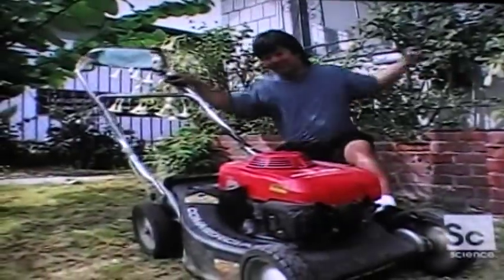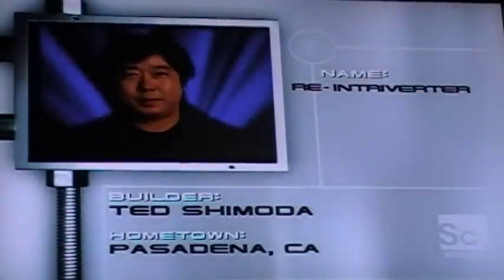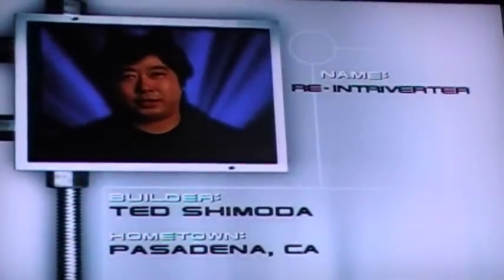Re-Introverter's design was conceived by Ted Shimoda. Ted holds a degree in robotics and manages his family's lawnmower business. He's built several gas-powered robots in the past, and Re-Introverter represents his first attempt at an electric one. He plans to take this three-wheel bot all the way to the finals — it's got two five-horsepower motors, powerful enough to pull a half-ton truck.